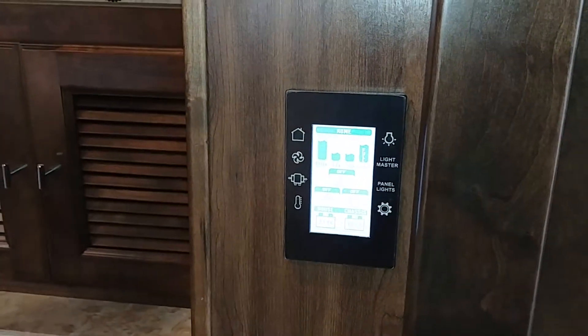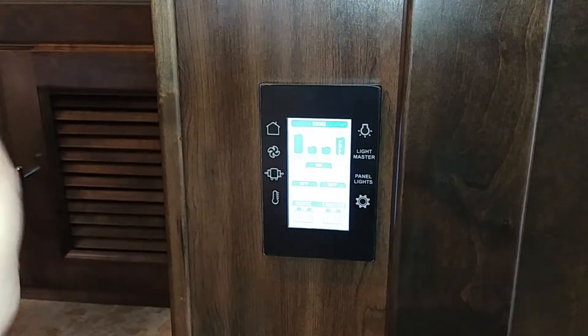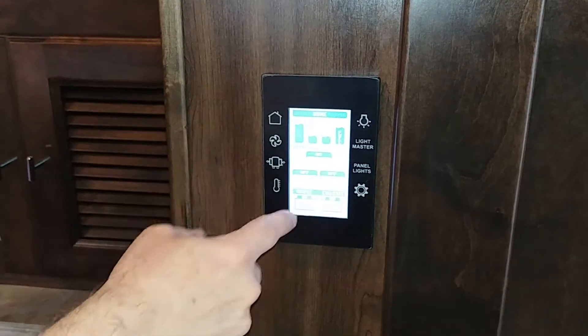Your liquid propane says it's at 87% full, which is probably right about max for that tank. If you want to turn the water pump on or off, you can see it's off right now — I can turn it on and you can hear that little grumble.